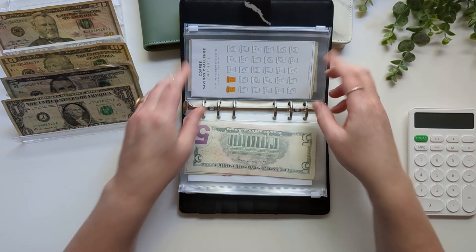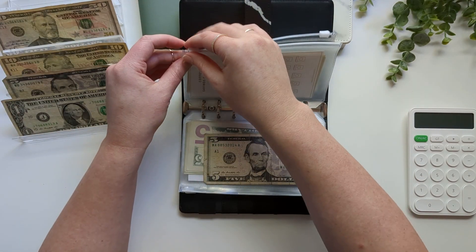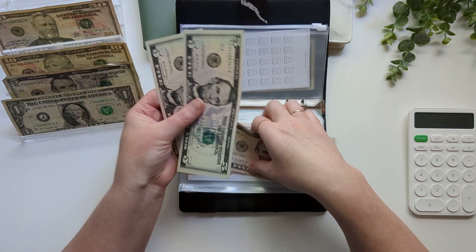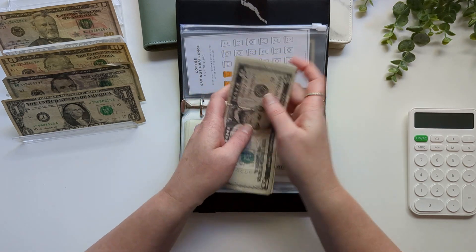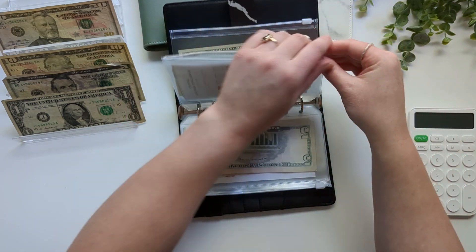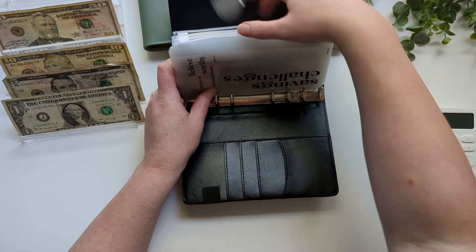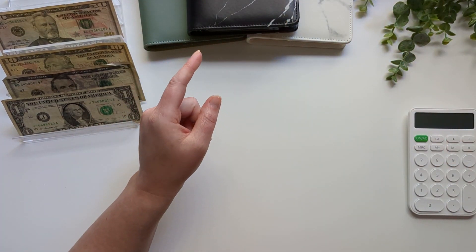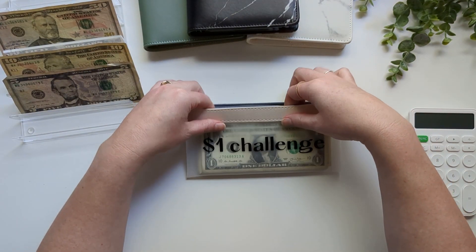My coffee savings challenge is going to get a $5 bill — each one of these little cups is worth $5. Now it has $15. And then I am going to put this extra dollar that I have in my one-dollar savings challenge.